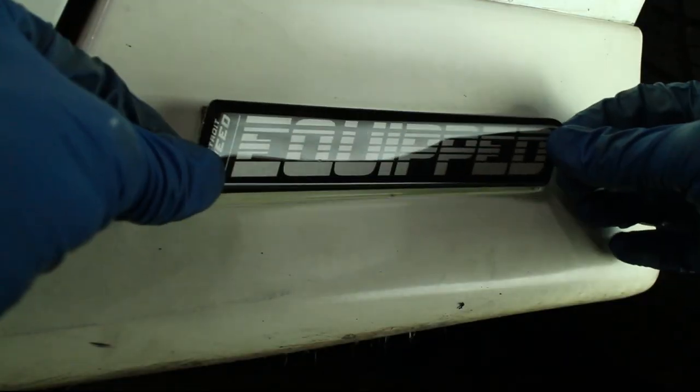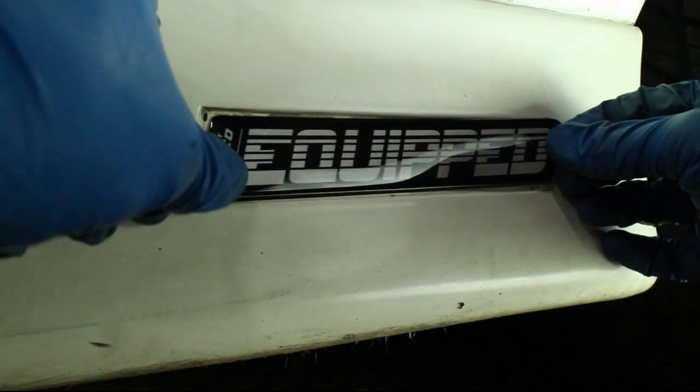Clean the surface with a wax and grease remover, then install the new badge. I went with the Detroit Speed Badges.